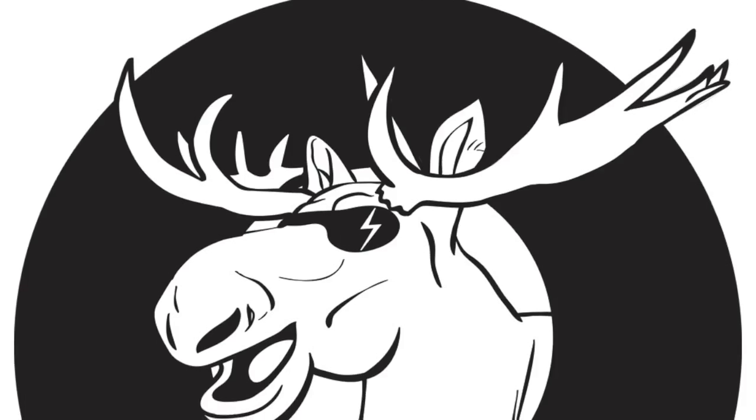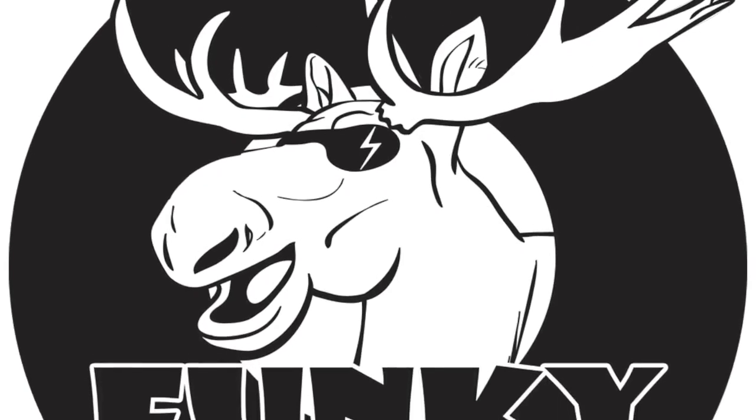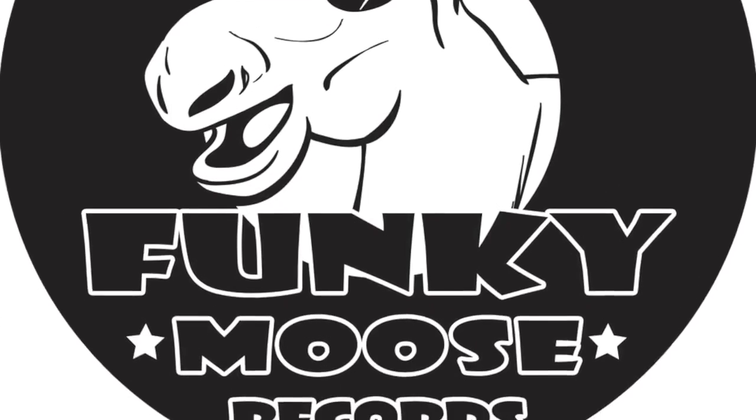In today's episode: new outer sleeves. What's up everyone, Mark here at Funky Moose Records with an episode that I haven't named yet. I'm planning to do more of these kinds of videos and make it a show type thing. If you have suggestions for a name — I've been leaning towards something like 'Minutes with Funky Moose' — leave them in the comments and I'll consider all of them.